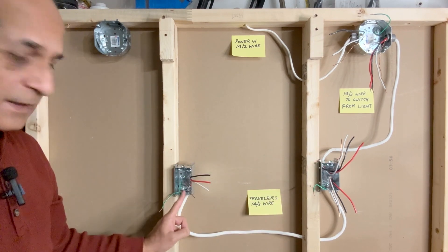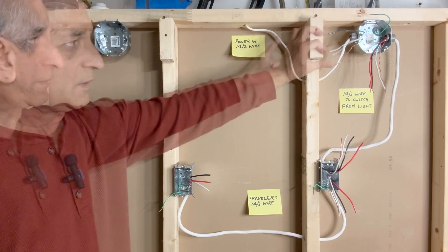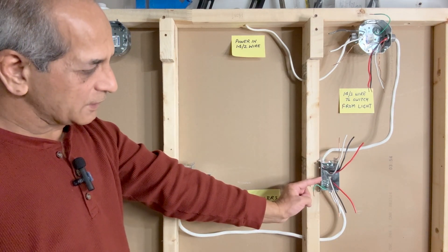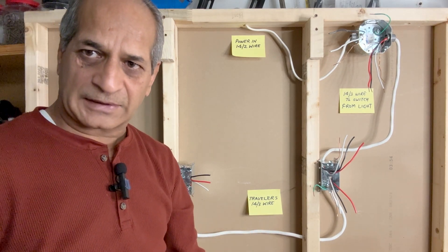From the first switch box to the second switch box. In this scenario, the power goes to the light fixture. Using a 14-2 wire from the light fixture to the first switch box, we have a 14-3 wire. And from the first switch box to the second switch box, we use another 14-3 wire. I will now strip these wires and then we will start the wiring connections.